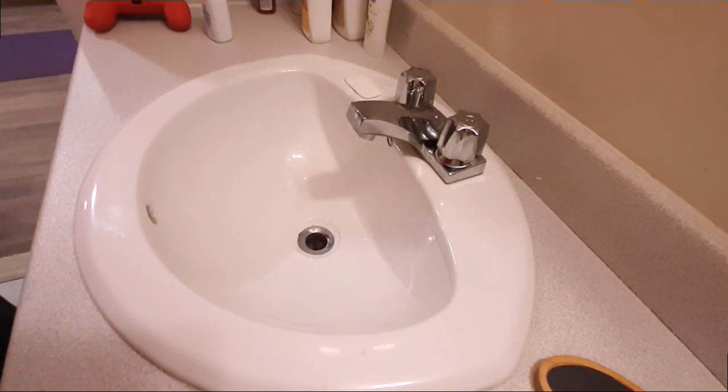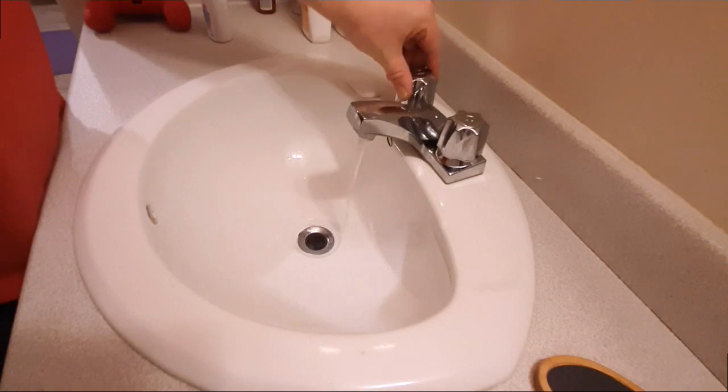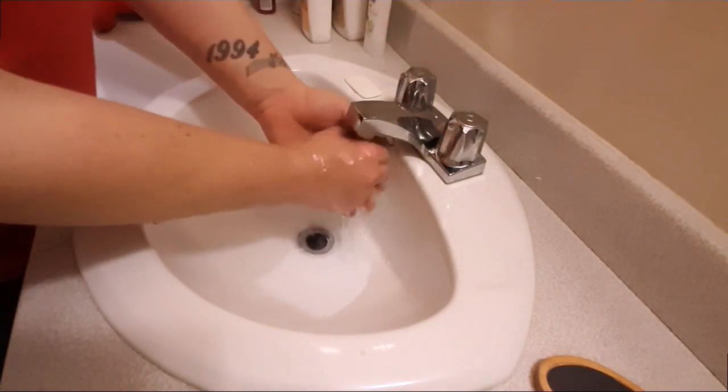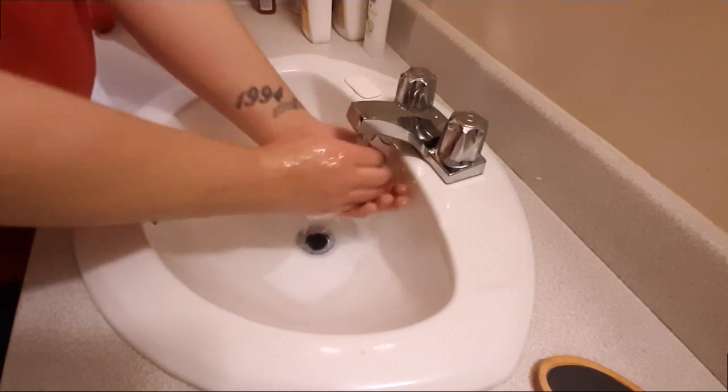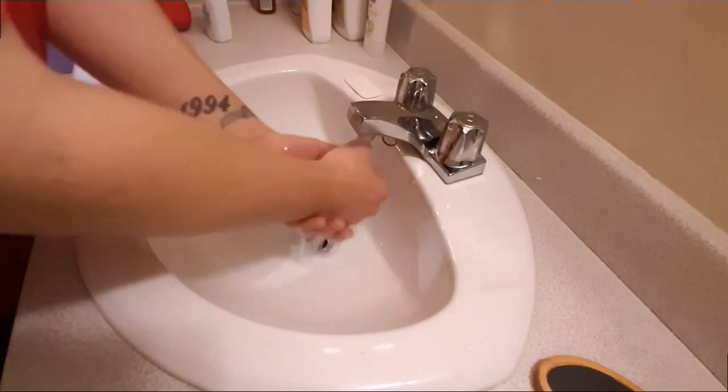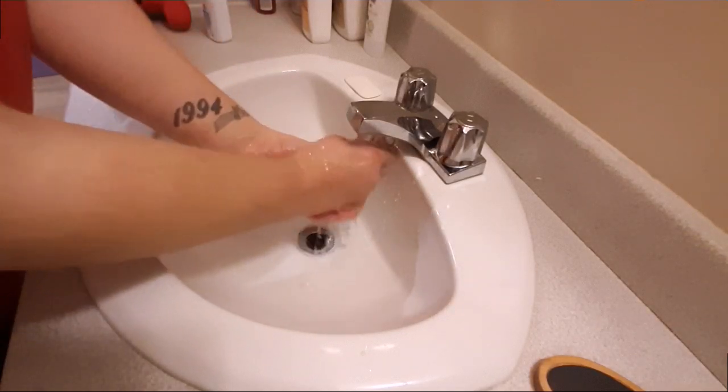What you're going to do is start by washing your hands, and you need to wash your hands really well with cool water. It doesn't have to be overly cold, but it can't be warm. You don't want to encourage your hands to sweat. So you want to start by rinsing off your hands like this.